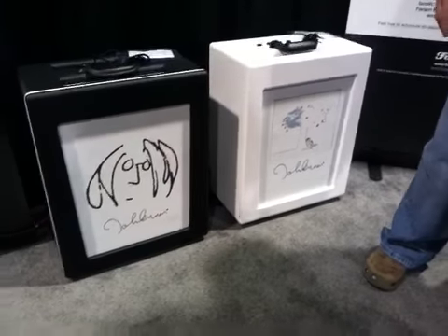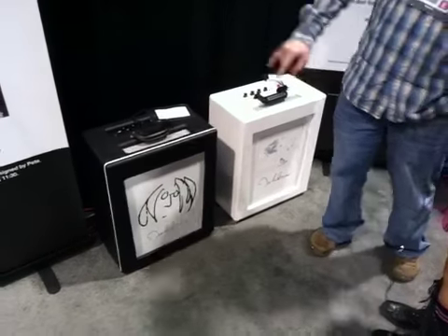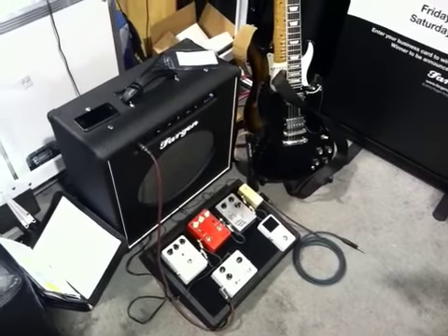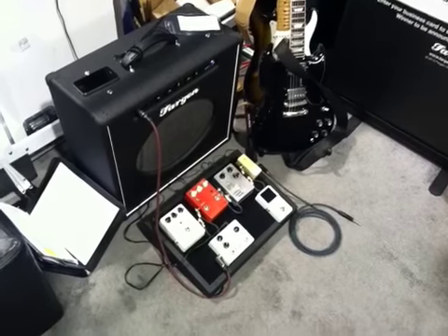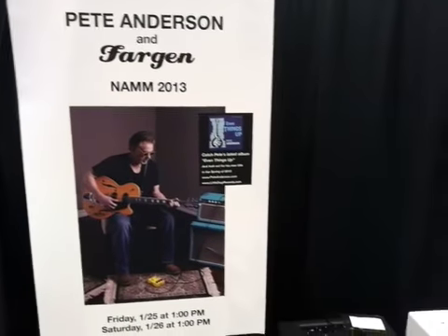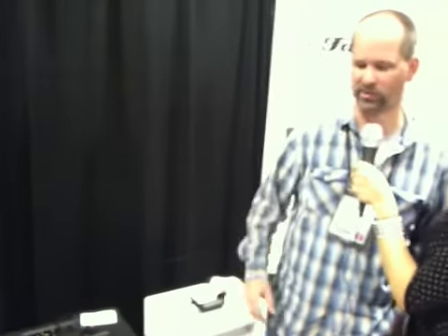We're also doing a line of John Lennon pedals. We're not completely set on the artwork yet, but we brought the prototypes to show people the sound of them. There'll be an Instant Karma guitar pedal, and then a Double Fantasy which is a fuzz and a clean boost combined. The Instant Karma pedal is kind of just beyond a clean boost into a mild overdrive with a three-way tone control.